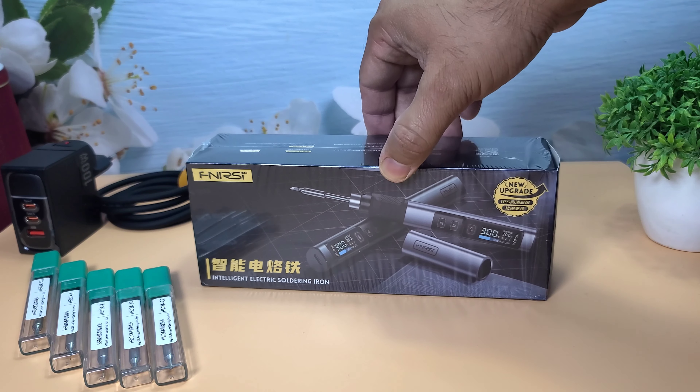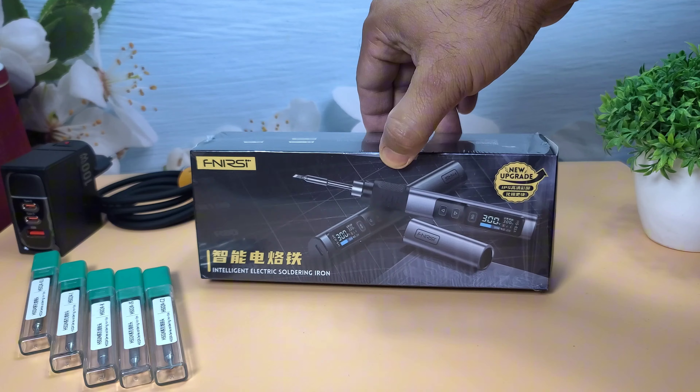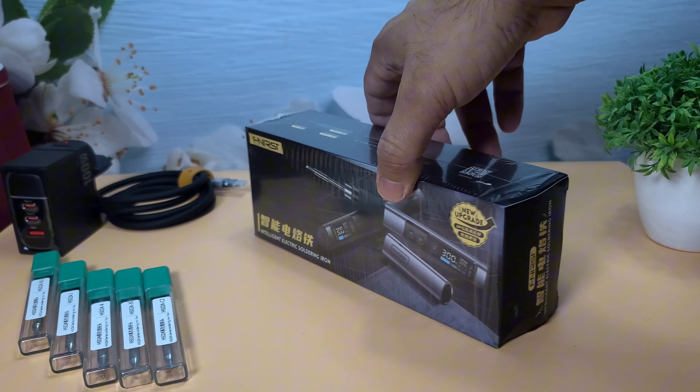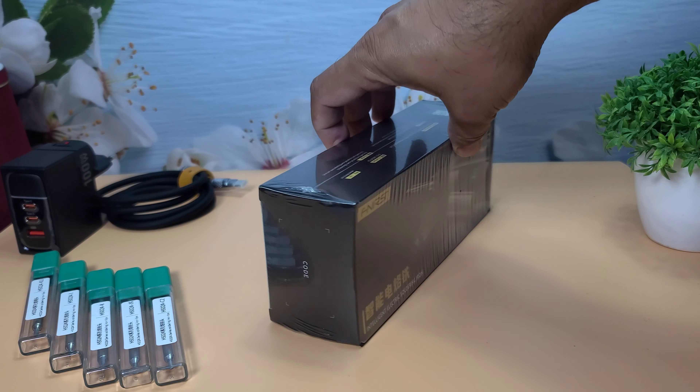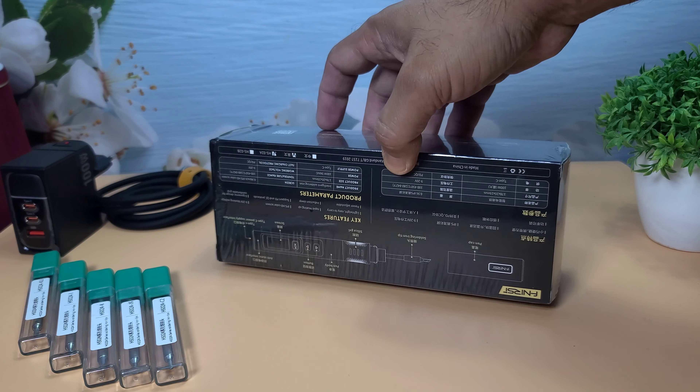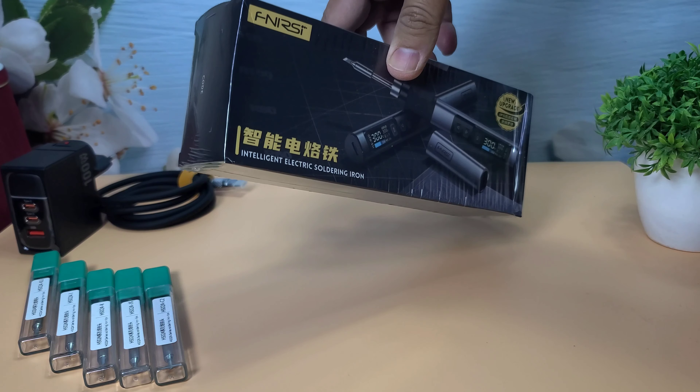Hey everyone, welcome back to WA Electronics. Today, we're unboxing and reviewing the FNIRSI HS02 Soldering Iron. This is a smart, portable soldering iron that promises high performance and ease of use. Let's dive right in.